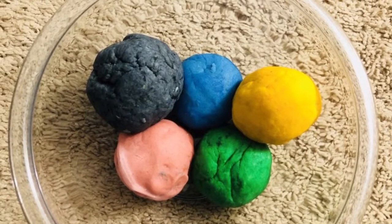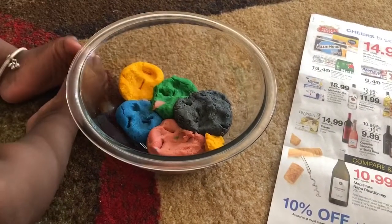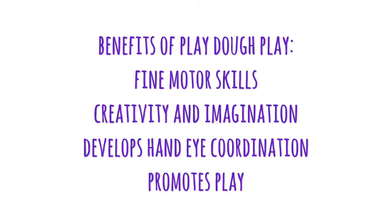Hello everyone, welcome back to my channel, My Life Next Door. Today I'm going to be making a very simple homemade play-doh recipe for my daughter using common kitchen ingredients. It is much cheaper than store-bought play-doh, it takes less than 10 minutes to make, and I made six batches in 30 minutes.